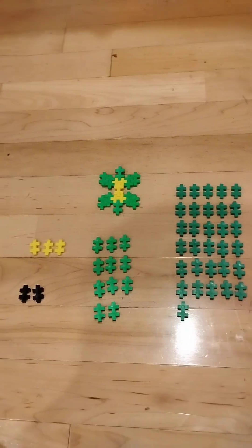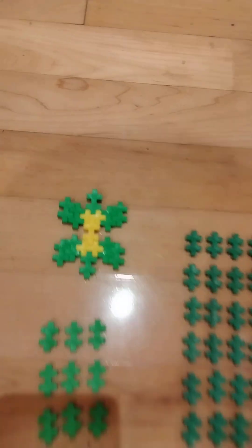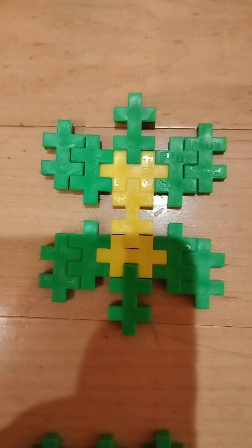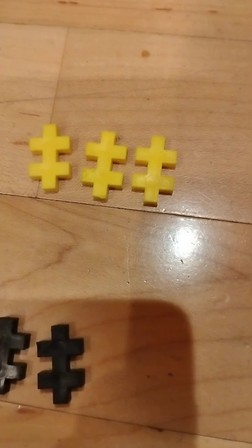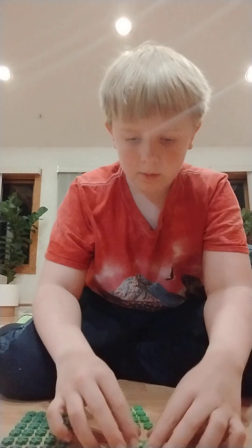These are the pieces you are going to need. You are going to need 26 dark greens, 11 light greens, 2 blacks, 3 yellows — and yeah, that's it.